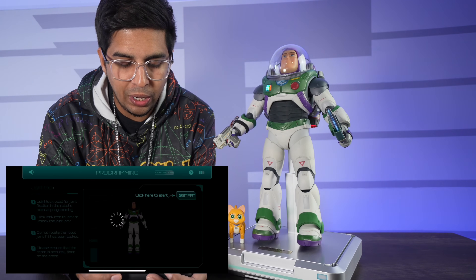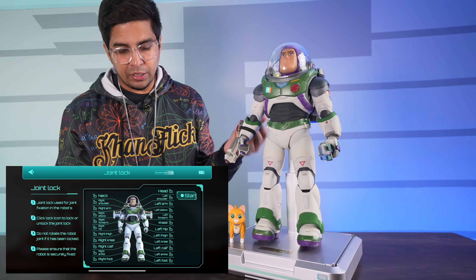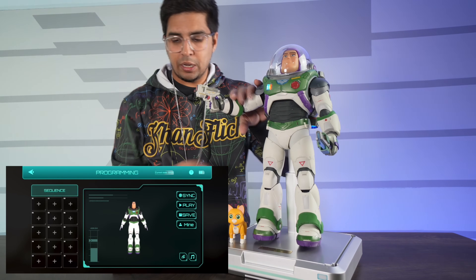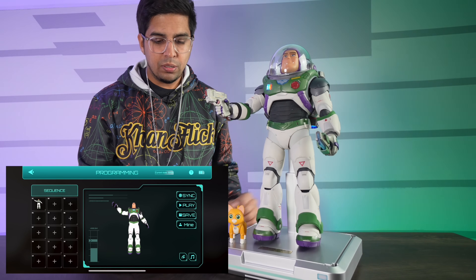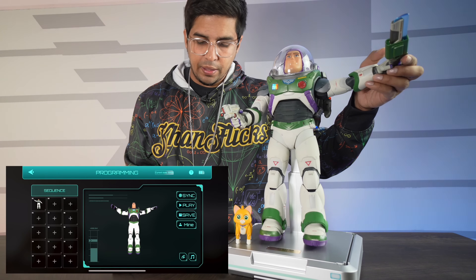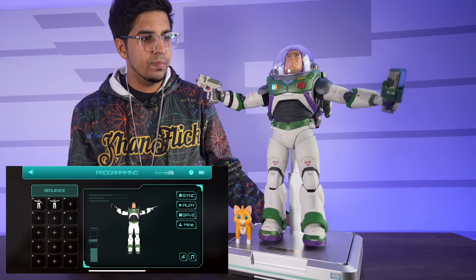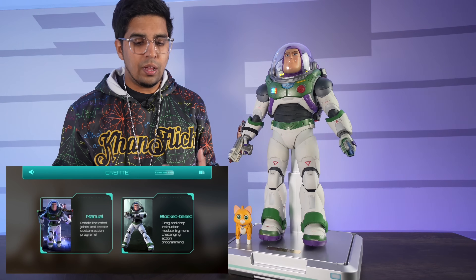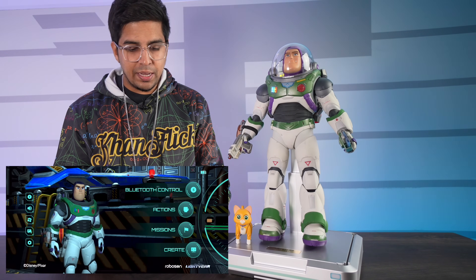In create mode, you go ahead and create your very own animations. If I start here, I can unlock specific things. I can hit start and then make a specific pose, hit sync, and then hit add — it'll add that specific motion. If I want to do another one I can hit sync and add that motion. From there I hit play and it plays that motion — just like that. You can also add music and create your own effects as well as motions, and then upload it as necessary.